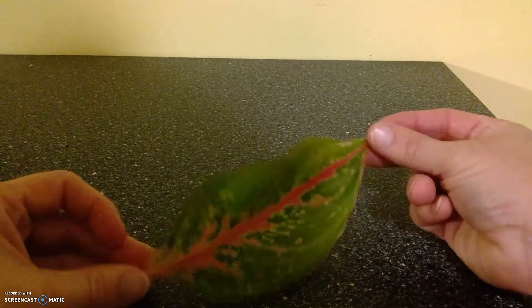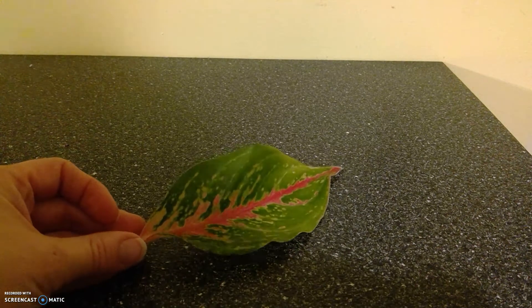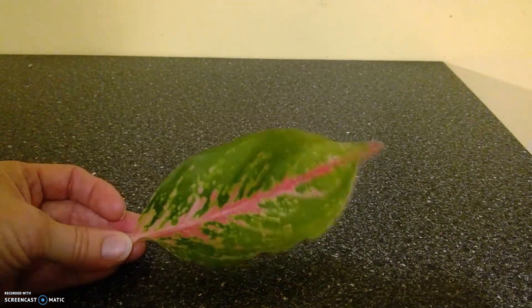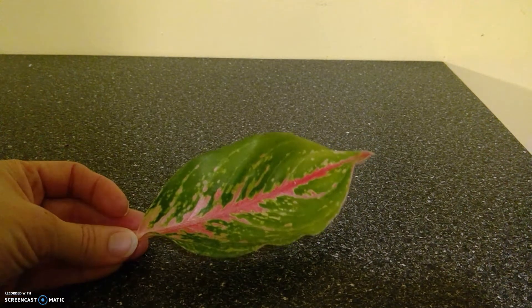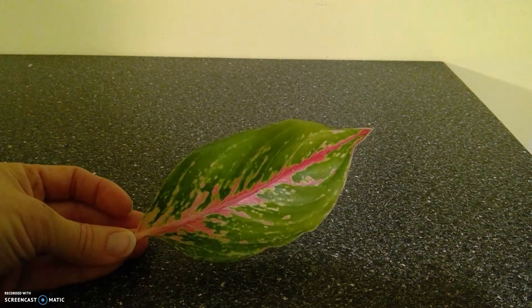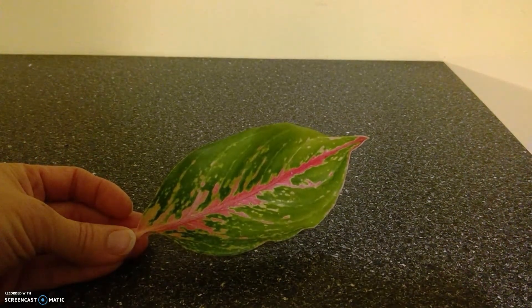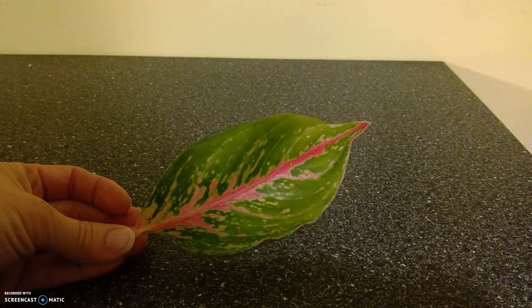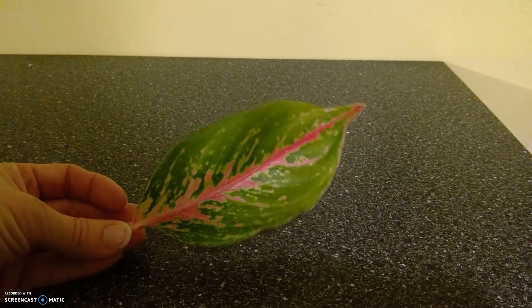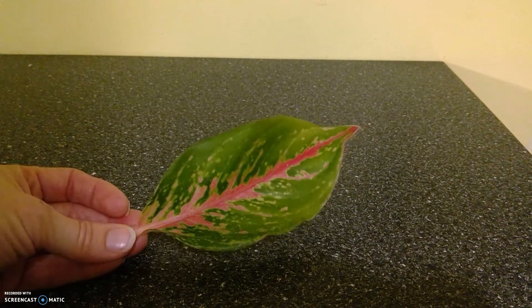This leaf is called the Heart of Jesus, or Corazon de Jesus, and it's called that because of the red that runs through the center of it — just like the whole purpose of Christ is to die for our sins on the cross. The idea that God has painted his story of his son even in nature. We read in Romans that even the rocks cry out to God, and in this case this leaf seems to cry out the story of Jesus.